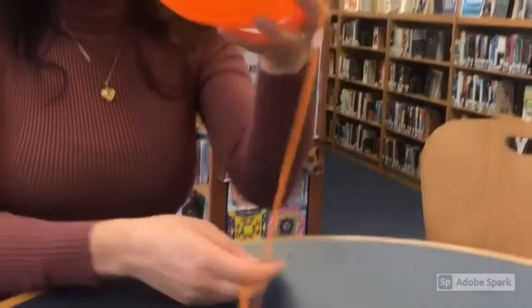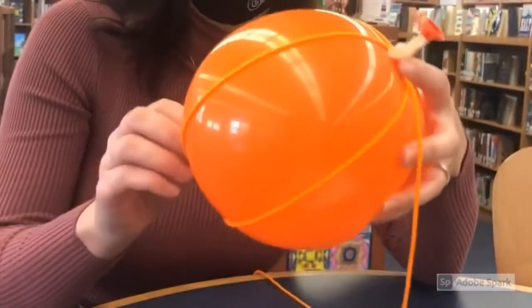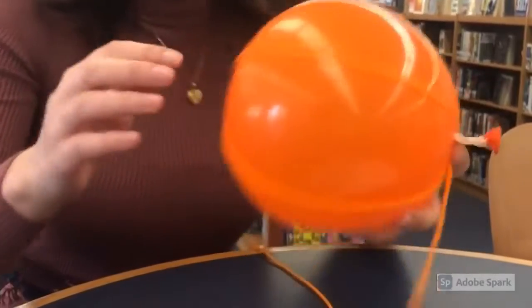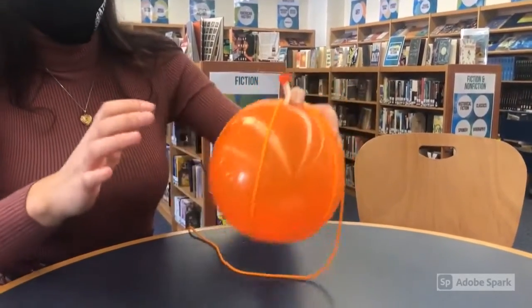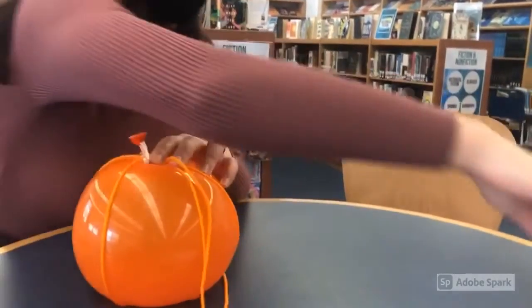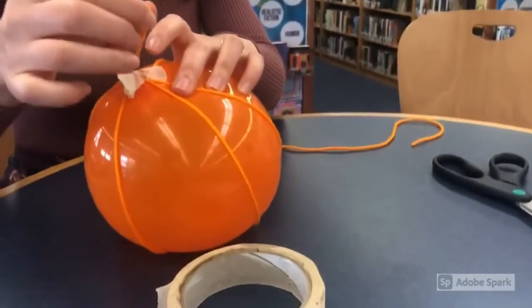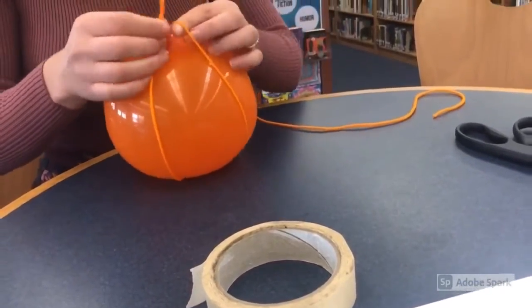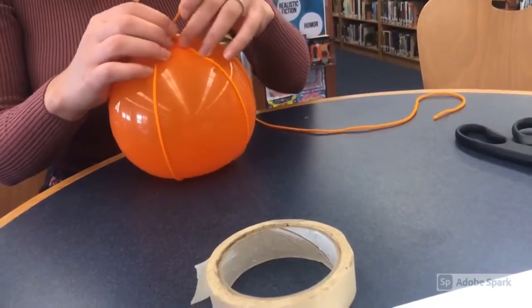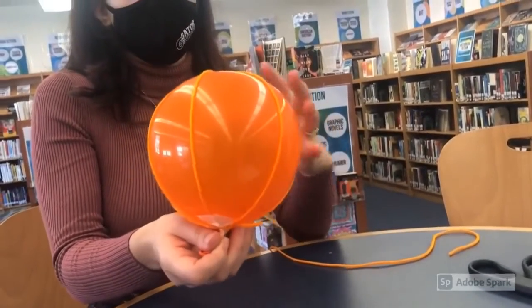Now I have the indents of where I think the pumpkin would be. I'm going to cut my string and tie it. I'm going to make sure that all the lines at the bottom here kind of line up so that I don't have any issues there. I'm going to cut and then take the loose end and tie it to one of the strings I wrapped around, and then yank on it to make sure it's tight, and play with my strings until I get them aligned where I want them for my pumpkin.